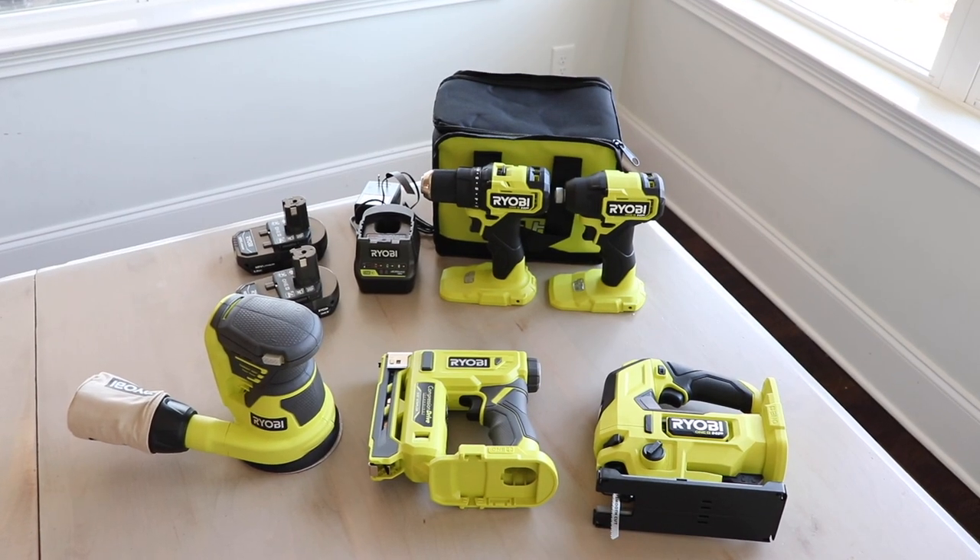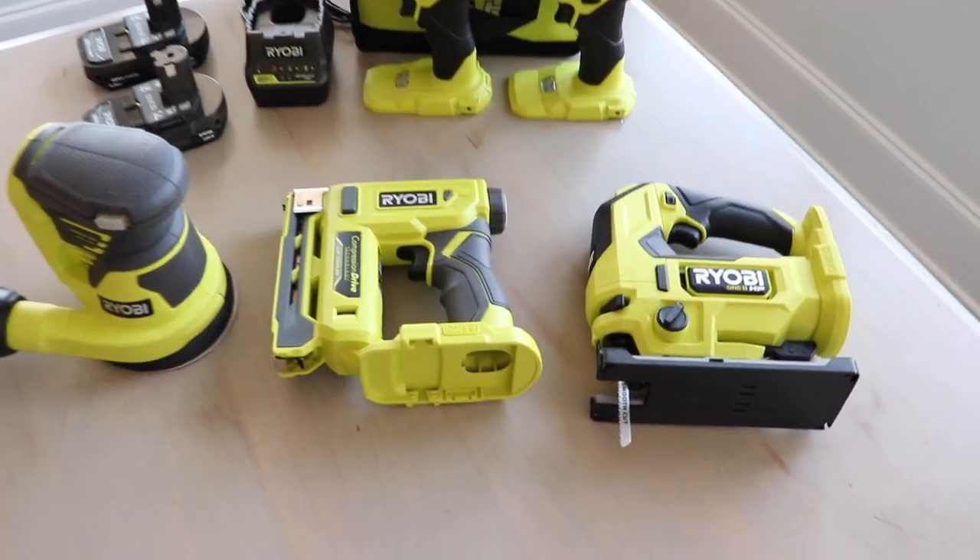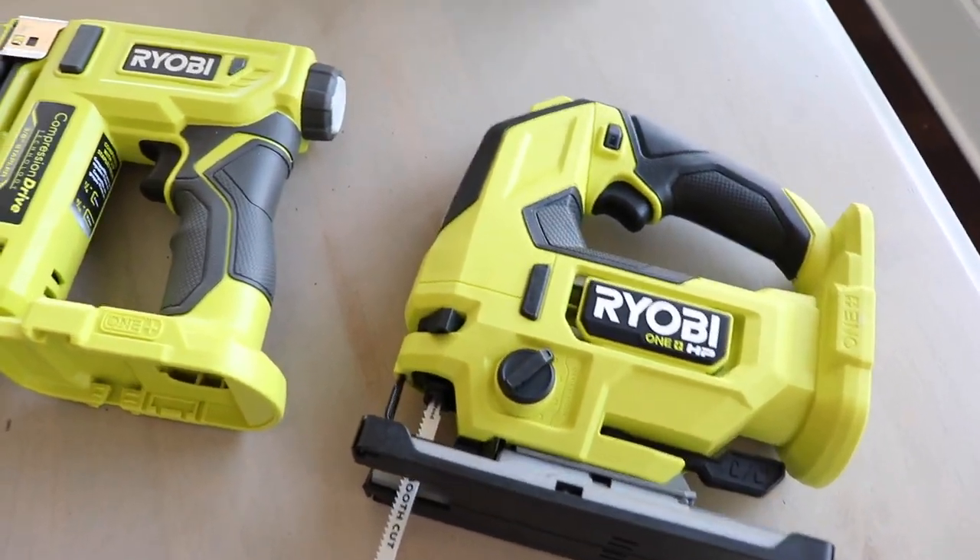Today's video is sponsored by my friends at RYOBI. I have been using their tools in my makeovers from the very beginning, so I'm so excited to be teaming up with them today and sharing these five tools that I love, love, love.